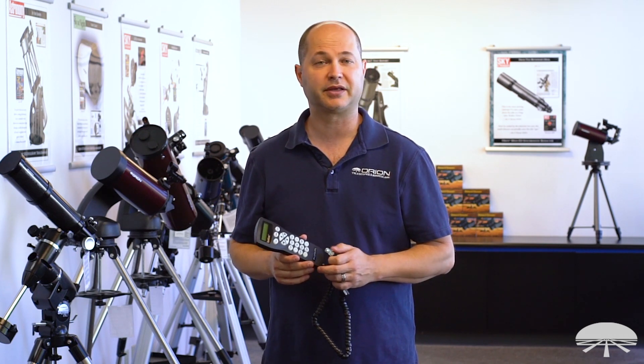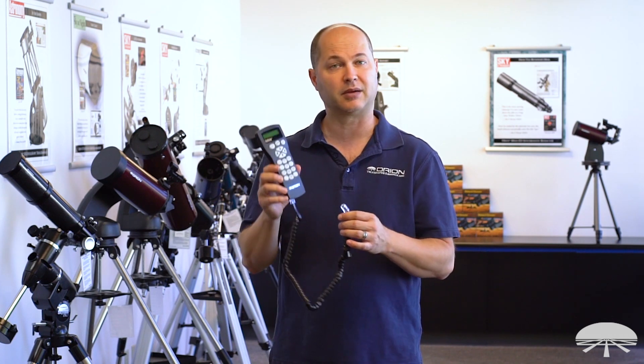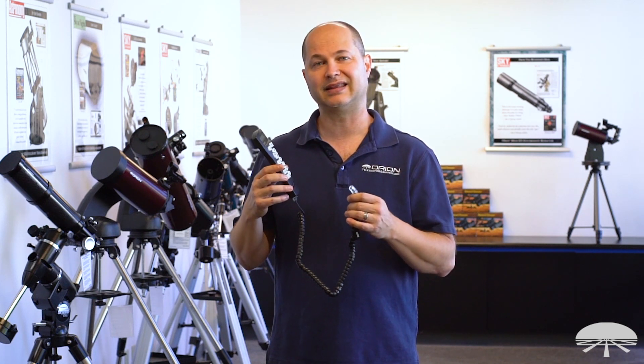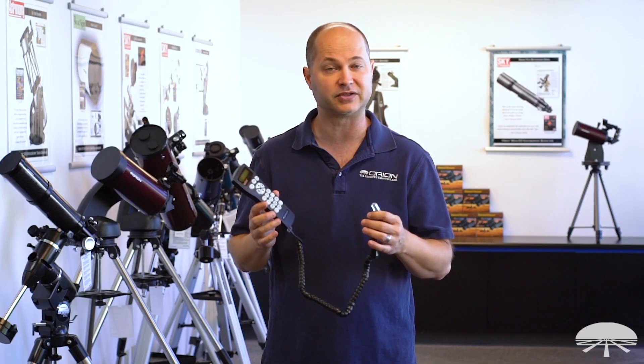Hello, I'm Ken with Orion Telescopes and Binoculars, and in this short video I just wanted to talk about the SynScan controller. So you're getting the Starseeker telescope — maybe the 114, the 130, the 150, any of those.